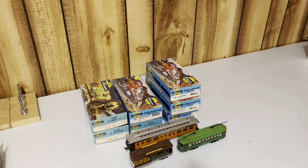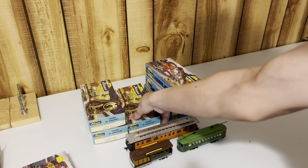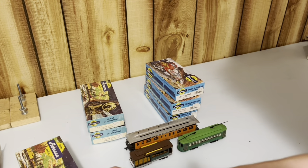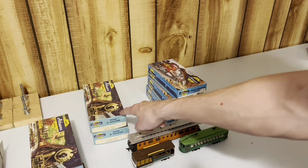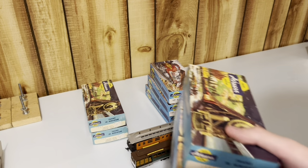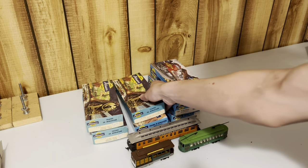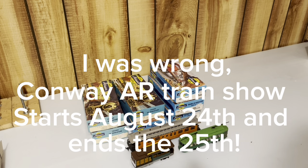Yeah, really cool haul. I am genuinely happy with this stuff. More than likely I will sell the caboose and this hopper, because that does not fit my era. The trailer trains do fit my era, and I really like these pulpwood cars. If you are interested in buying any of this stuff, I will be at the Conway Train Show - I believe next month on the 23rd.